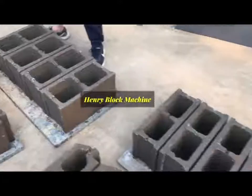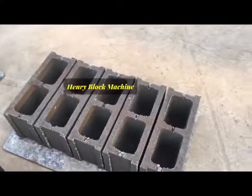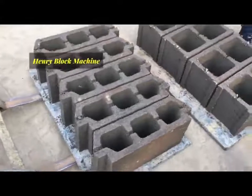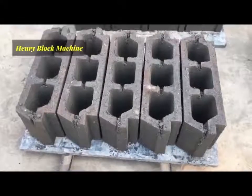Very beautiful, very nice holding blocks. Normally this kind of holding block will be used for the rough tile.